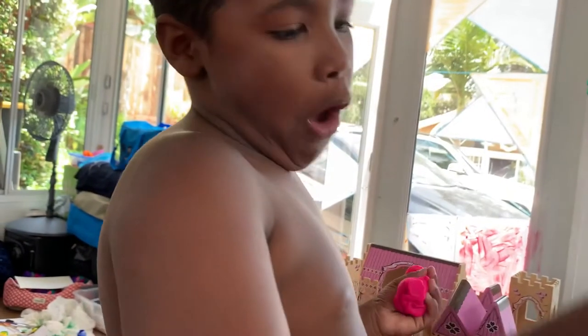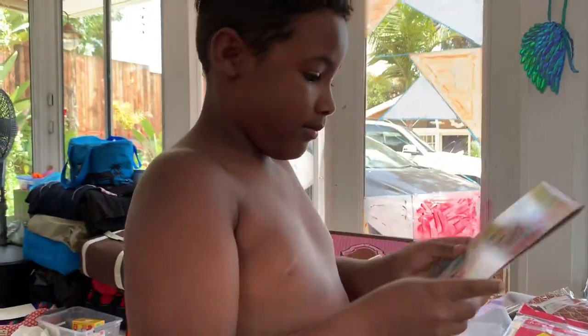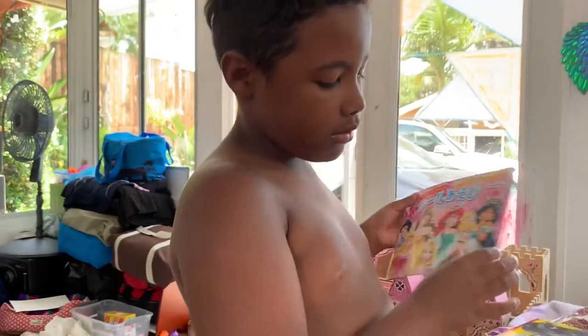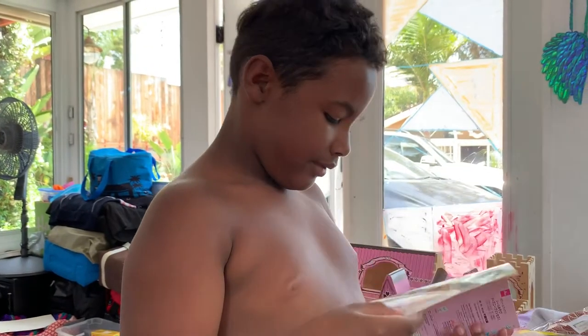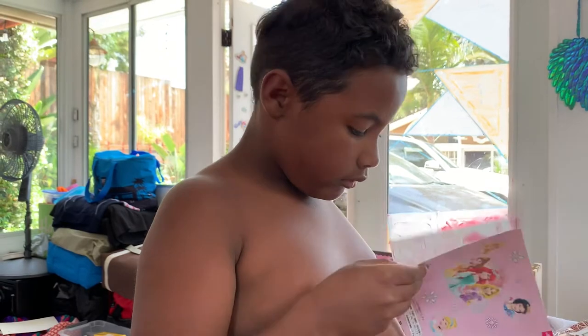A sticker play set! These are things you can take to your cousins. I'm totally playing with this one. And what do you have to say to cousin Barbara? Thank you! All right, we love you.